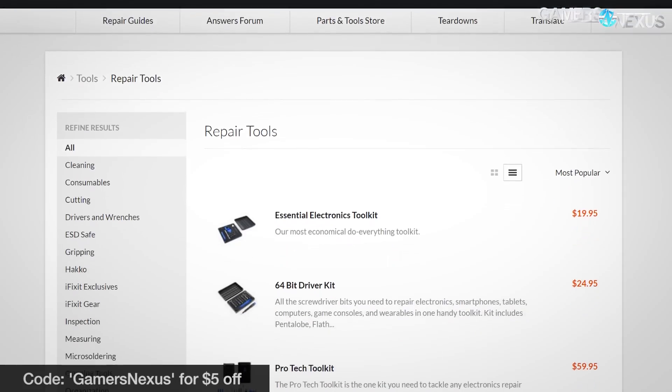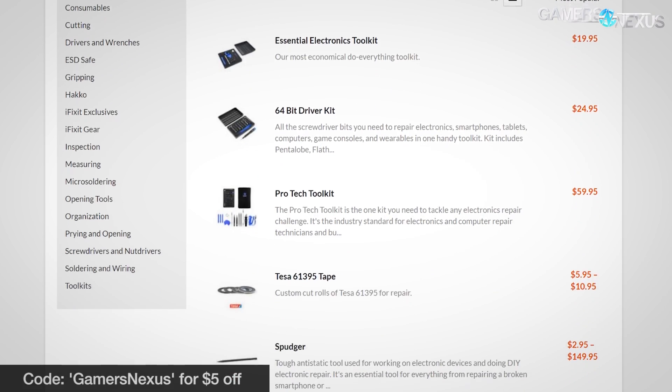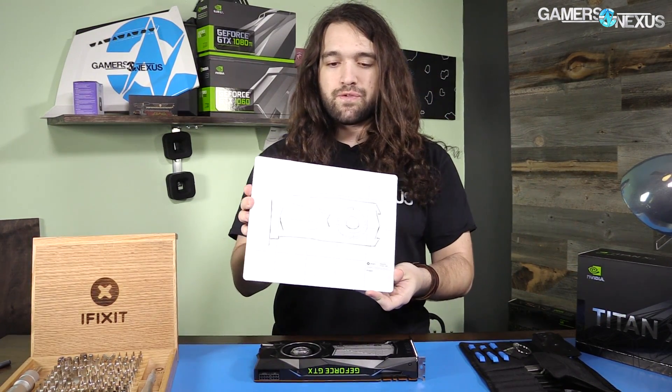Before getting to that, this is brought to you by iFixit.com. You can use code GamersNexus to get $5 off any toolkit purchased from iFixit. We have a few other things on the table I'll be using today, like this magnetic project mat — very useful for keeping screws organized as you remove them, since there are many different sizes with these Titan and 1080 class cards.